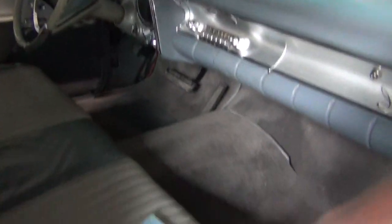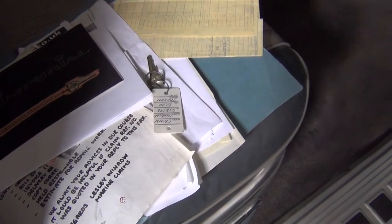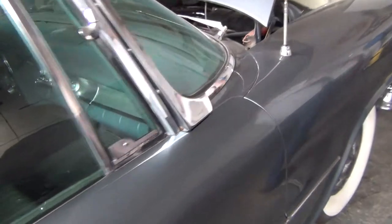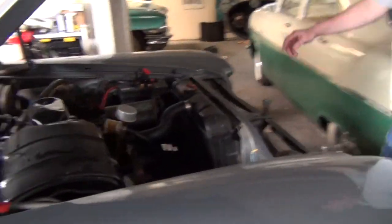So there is some history — not a whole lot but there is some. Two keys. All the windows work. And under here...